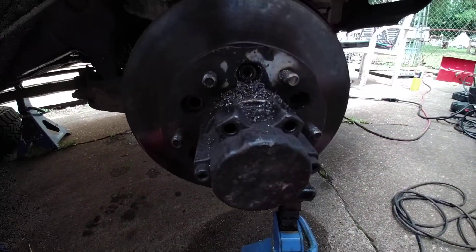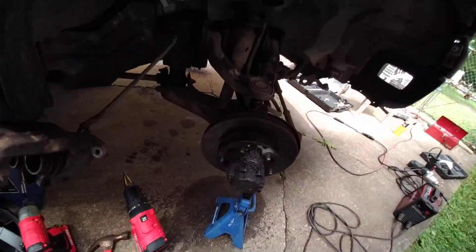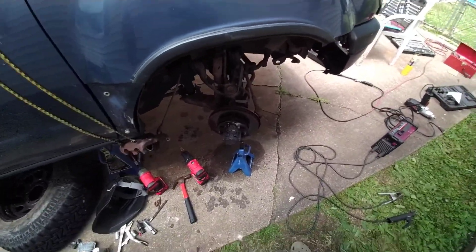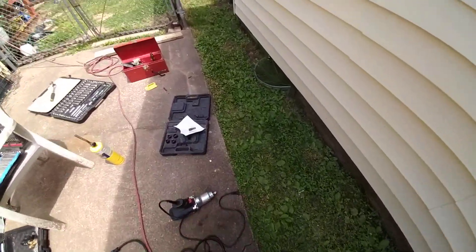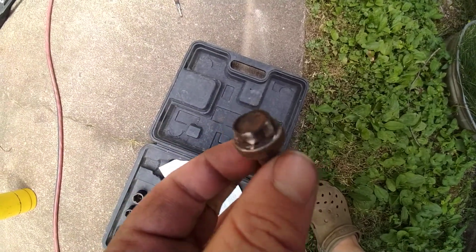So now I'll be able to get this hub and the rotor off so I can finally change the brakes on this thing. We had two of the bolts that rounded off real good, and finally got one of them off with a nice impact — it was really, really messed up.